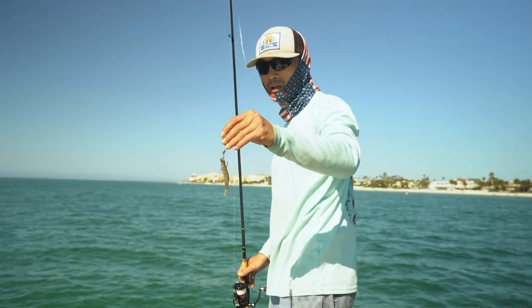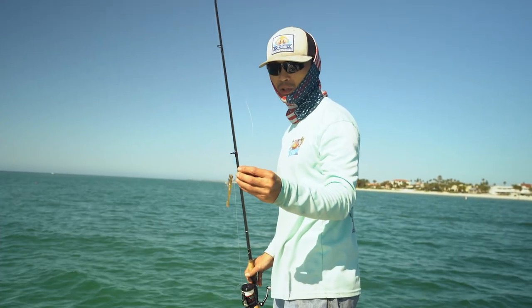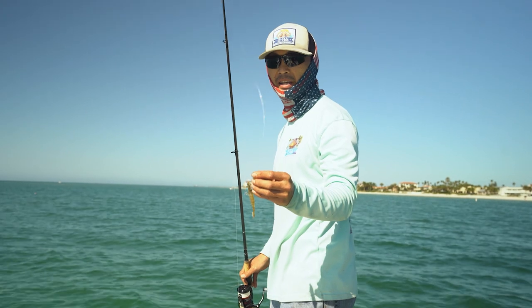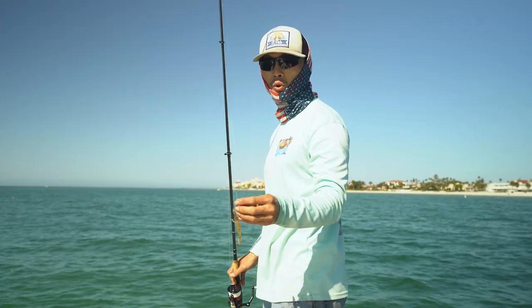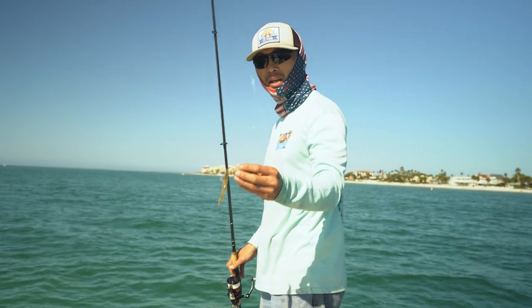You can hook it whichever way, but these triple tail, if they're hungry, they're going to go after your bait. The most important thing is to be able to get it in their sight. So you can cast a little bit before them, then reel it in and let the bait drop — they will go after it.